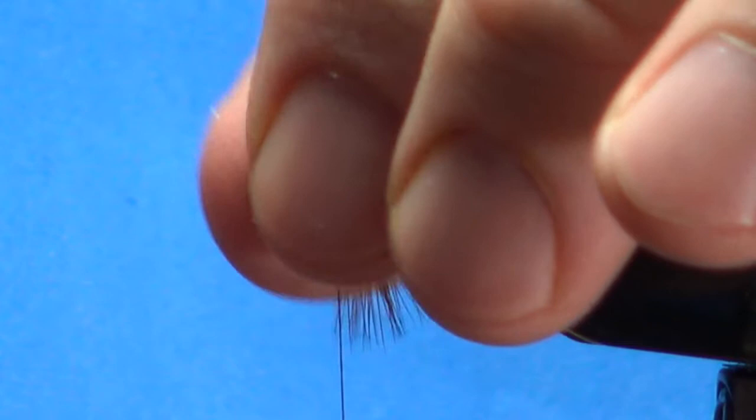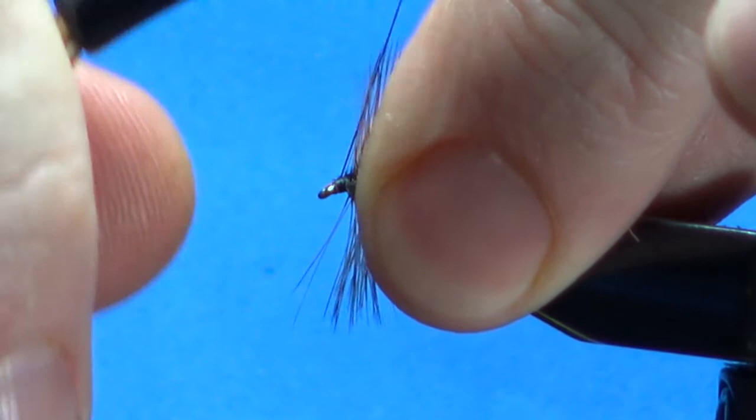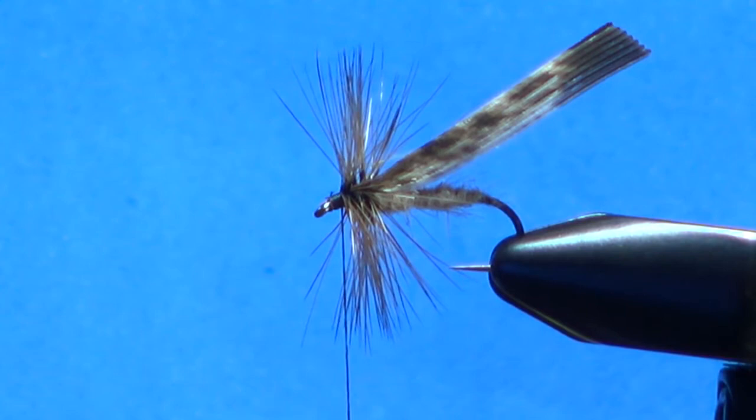I'm going to leave that wing on it for just a second but pull these fibers back. Pinch them under here the best you can — might have some that sneak out the front. Just try not to trap any; they're going to be sticking up forward. There we go — that's pretty bushy and it gives me a little bit of room for a head up here.